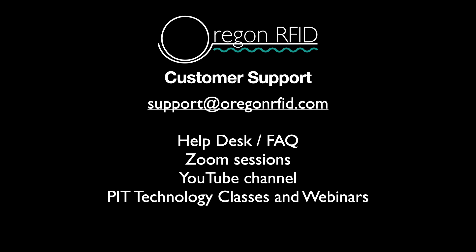If you have problems, contact us at support@OregonRFID.com. We have an extensive FAQ on our help desk. We can also schedule Zoom sessions to assist you. Our YouTube channel has some helpful videos, and we offer classes and webinars upon request.